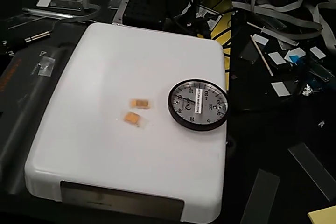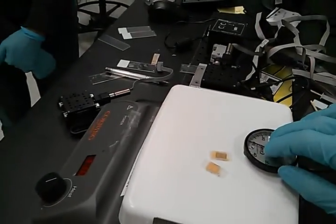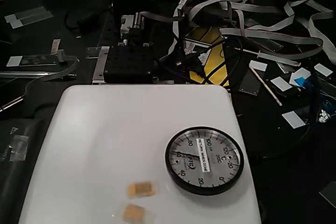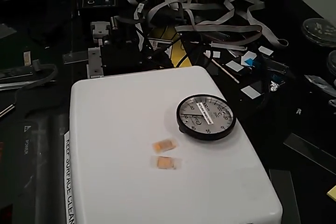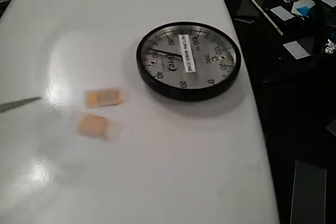The thermometer doesn't think it's so hot. It's still going. You can see the color already turned a little whitish — orange, then white.